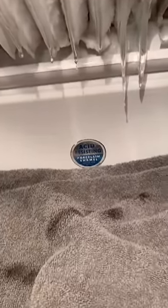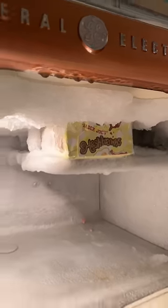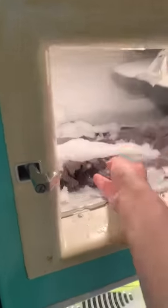And so the melting process begins. And after a few hours, I can finally open my freezer door. I gotta be honest, I haven't seen these in a month or two. But my favorite part is peeling off those big chunks of ice at the end.